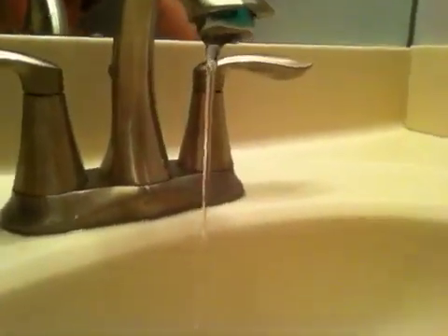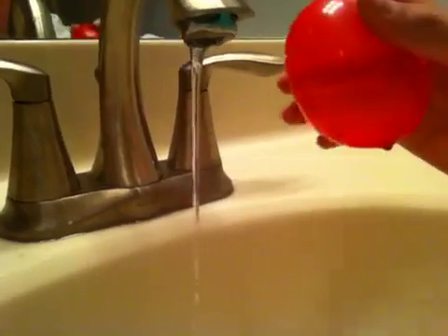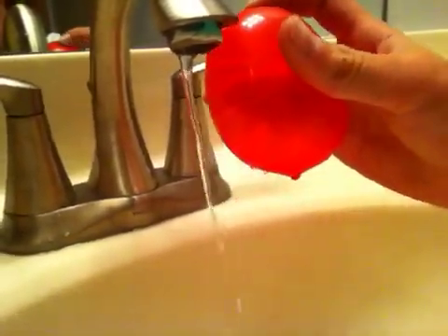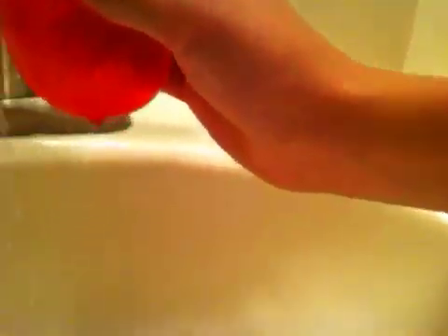You see it? Yeah, kind of. Let me help you here. So you see it in here like that, okay? Now what you're going to do is put it right up like that and see how it's starting to bend? See that? Whoa, that's kind of cool. It's bending around it like that.